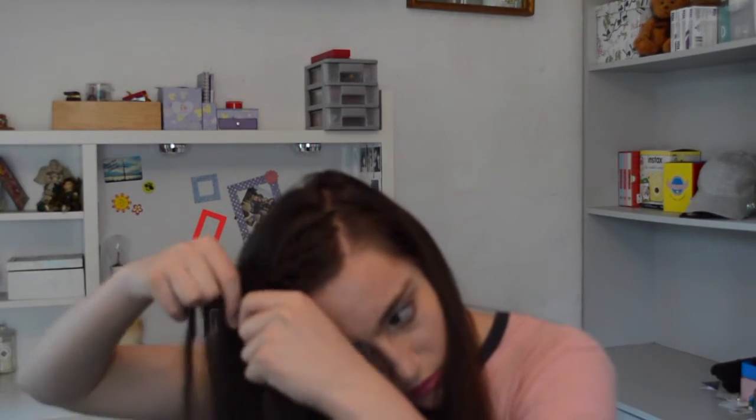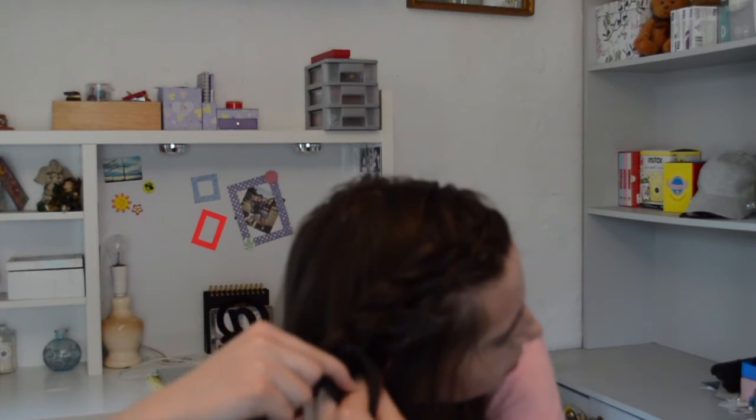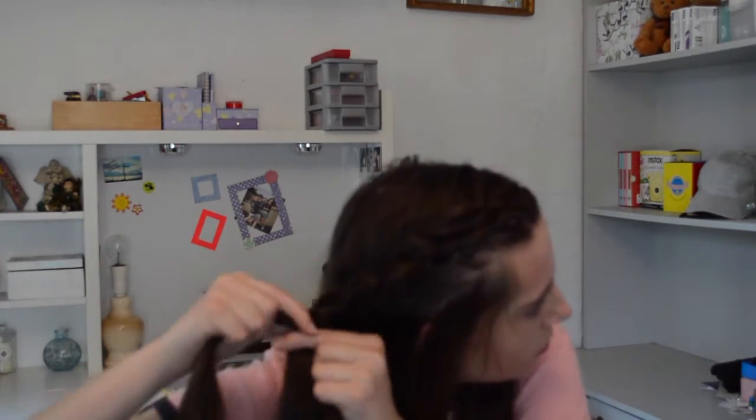Continue to braid — just under each side, under to the middle, bring a piece under to the middle, bring a piece. It's a tedious process but not that hard; I just have really long hair so it takes a little bit. Continue to braid that far back, and when you get to a certain point at the back of your head, just plait without adding any more pieces — so it's just three pieces going down your hair with no more adding, going flat, flat, flat and under without any extra pieces.